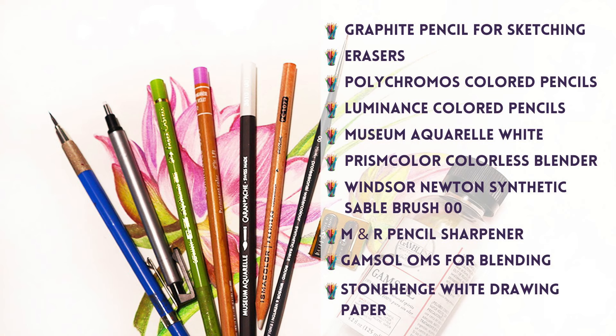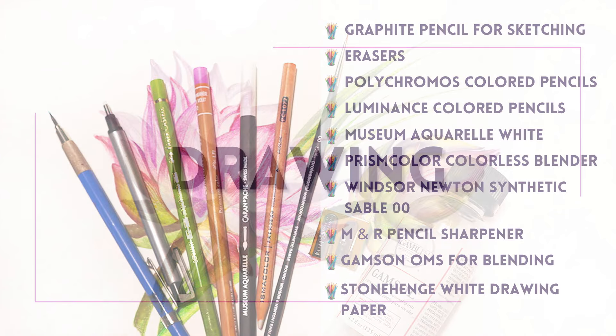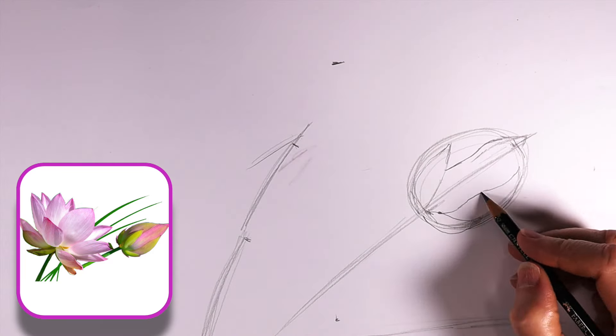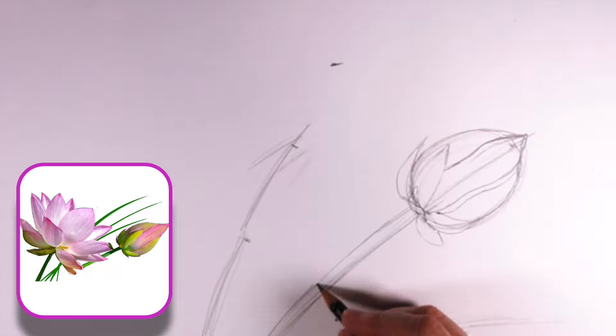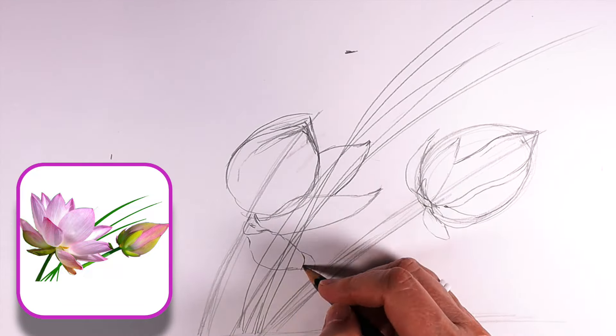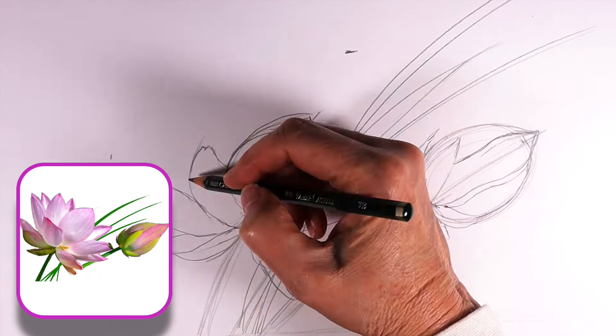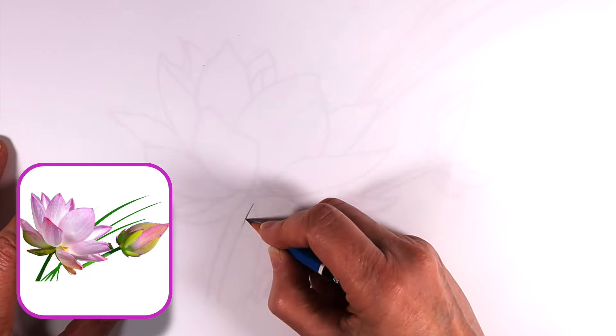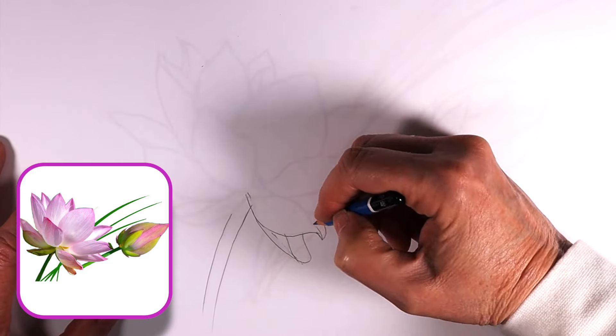For this drawing I'm using Stonehenge white paper, a fantastic 100% cotton archival paper. It has a great tooth and works wonderfully with colored pencils. My colored pencils of choice are Luminance from Caran d'Ache and Polychromos from Faber-Castell. These pencils are highly regarded by professional artists worldwide and known for their exceptional quality. I'll be using time-lapse for the drawing section. For a complete list of pencils used and the new composition layout, sign up to my newsletter on my website — details are in the description below. In the November newsletter I'll include a list of all the pencils used as well as a preview of a new Christmas bird drawing featuring a cardinal.